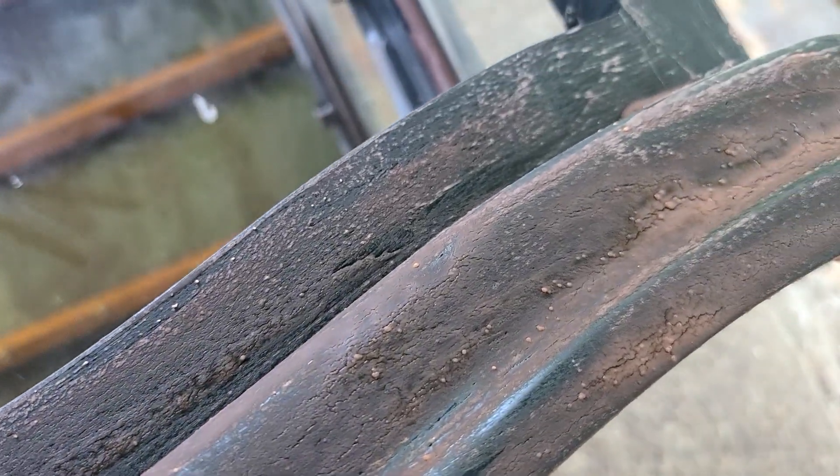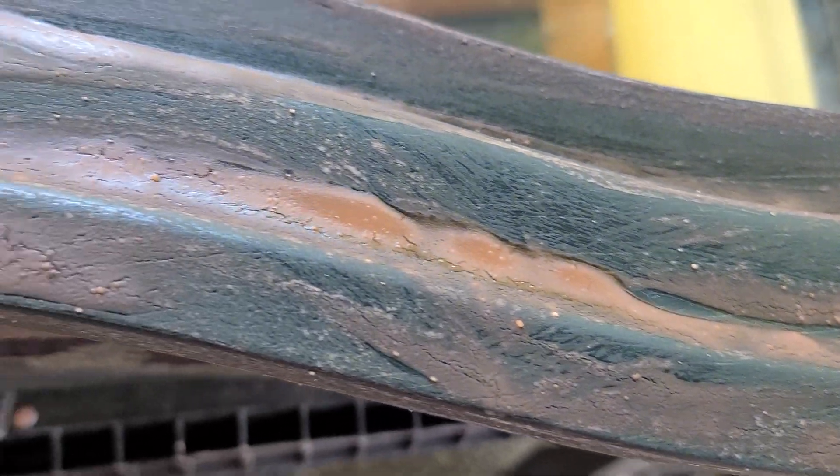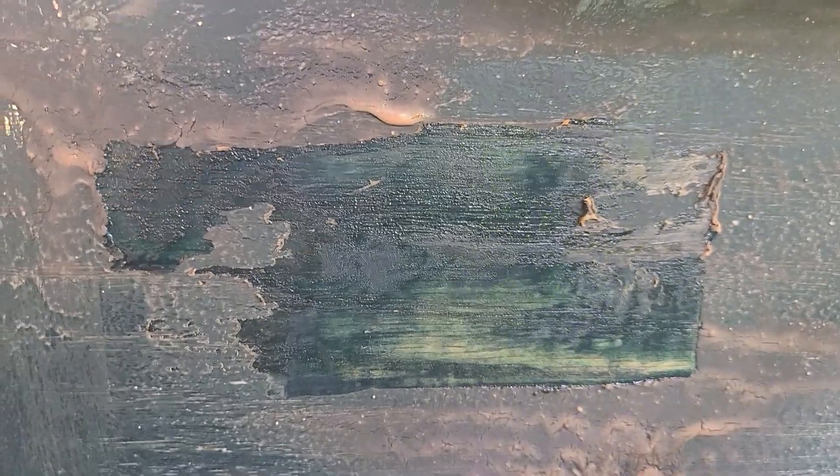I'm just trying to get off as much as possible before sanding, and trying to decide if I'm going to paint it or if the wood underneath will be good enough. Great product — super excited about this. I've used it quite often and I love it every time.